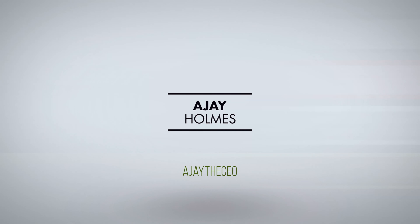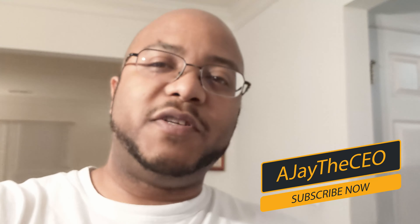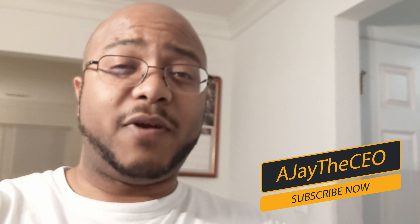In this video I am going to be reviewing the AIDA Imaging UHD-100. AJ here with another video, and if this is your first time stopping by my channel, thanks for stopping by. On this channel we focus on tips, training, strategies, reviews and builds on those things that can help modernize your media ministry. So if you're new here, consider subscribing.